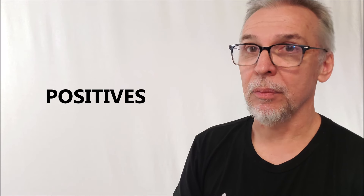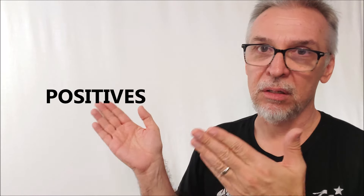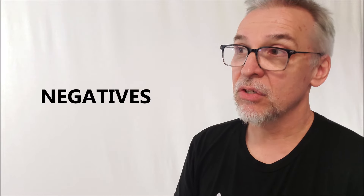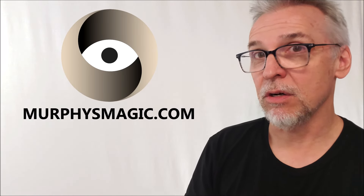Positives: it's so great that Murphy's re-released this because it gets brought up every year at Halloween time. Whenever somebody says, hey, I want to do something spooky or I want to make people scream or get great reactions, somebody will always recommend The Web. So it's good that it's now available and at such an inexpensive price — 13 bucks, can't go wrong. Negatives: the only negative is maybe some of the history that surrounded the trick initially. The creator is credited on the box. And that's as much as I want to say. Big, huge thanks to Murphy's Magic for allowing me to have this. You can pick it up for $13 at your favorite Murphy's Magic Dealer.